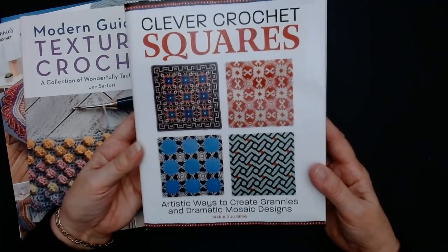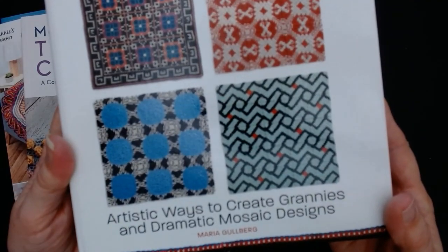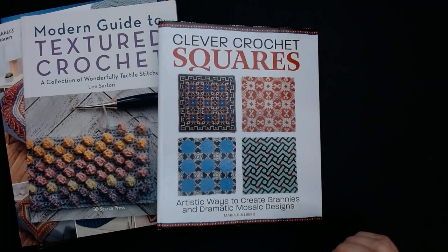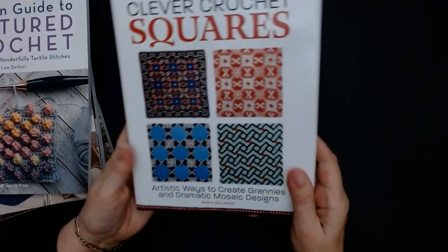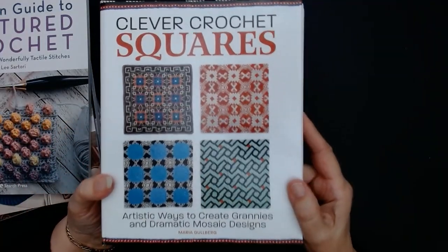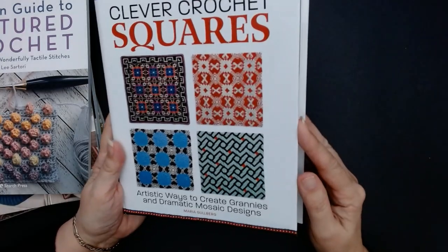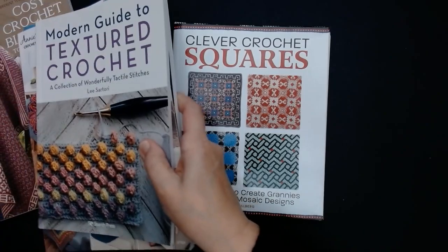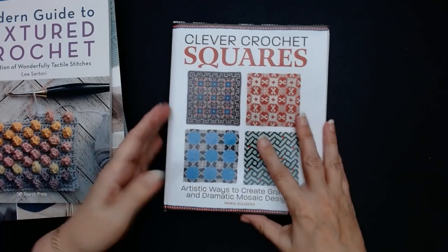So this one is called Clever Crochet Squares and it's by Maria Gulberg. Now what I wanted to do was learn how to do mosaic crochet — but someone's at my door. A friend of mine was sending me pictures of the mosaic blankets she was doing, quite similar to this kind of style, and it was absolutely beautiful.